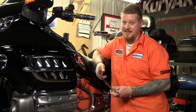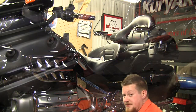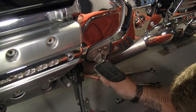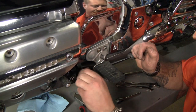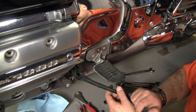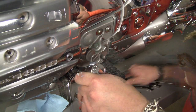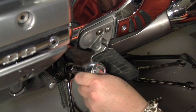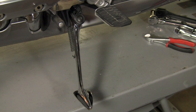The first thing we're gonna put on is this kickstand, just because it's easy to get to now before we put the floorboards on. First thing we're gonna do is loosen up the bolt. That's it — a bolt and the spring and you've got a great-looking kickstand.